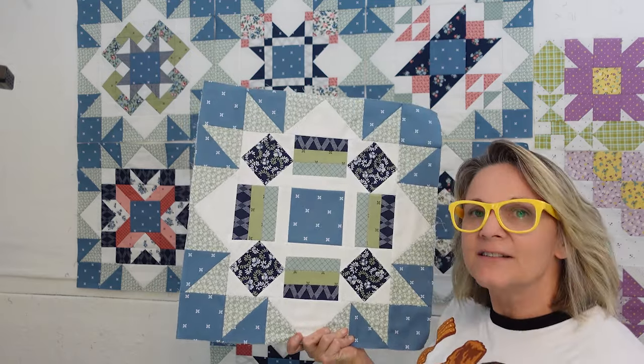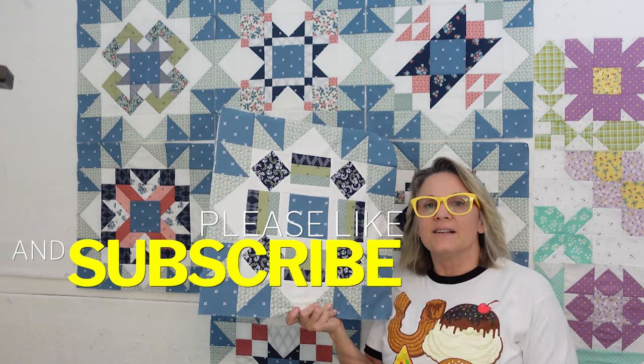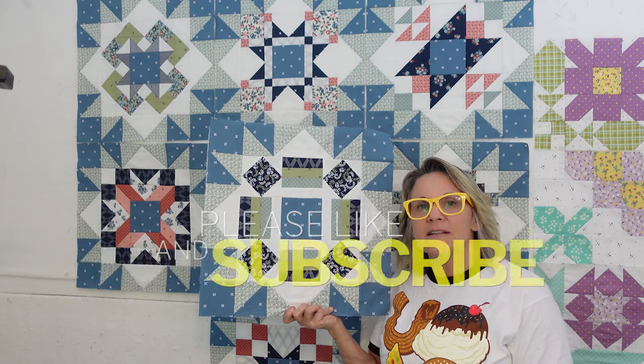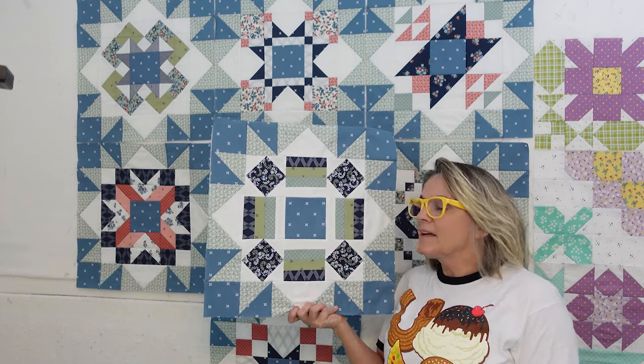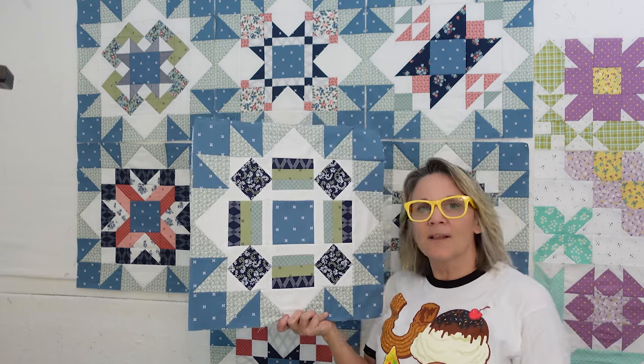If you want to see how this comes out, hit the subscribe button and notification bell right here and we can have some fun together. Let me know how it's going for you because I know a lot of people are in this block of the month — we've got lots of other fun things to do around here. So let's get started on our block.